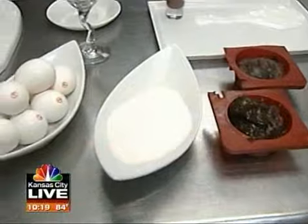Welcome back. A summer campfire isn't complete without some of these. Darren Mark is making dessert s'more style. We are celebrating National S'mores Day at Hotel Phillips, specifically Phillips Chop House, which is the restaurant here.